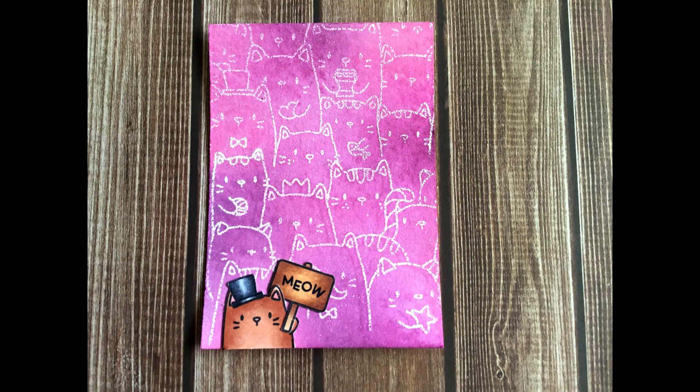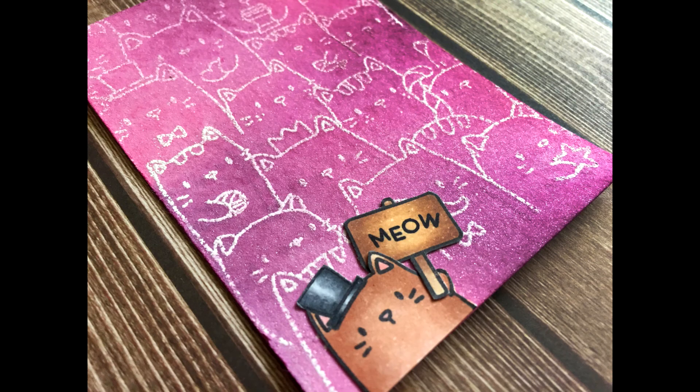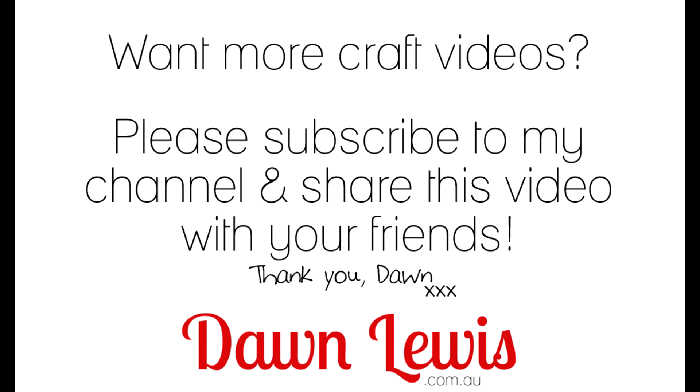I do hope you enjoyed this video today. Thank you so much for watching and a very special thanks to you if you subscribe. You can find a link below to my blog which lists all of the materials I use with some special close-up photos, so you can have a closer look at this ATC and find out more about ATC swaps here in Australia. I hope you have a very crafty day and I will see you tomorrow. Bye for now!